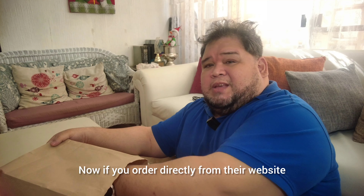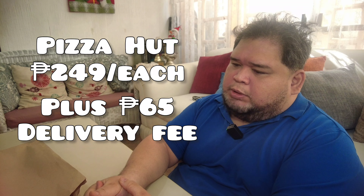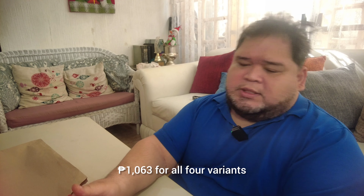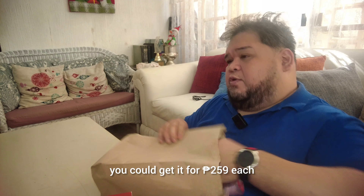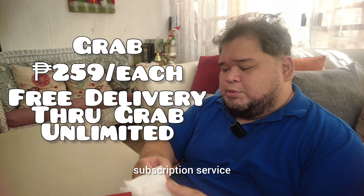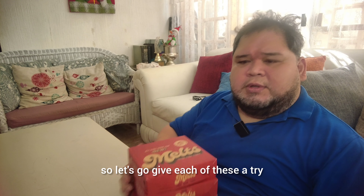If you order directly from their website, from the Pizza Hut website, you could get these for around 249 pesos each, plus 65 pesos delivery charge, which would bring you to a total of 1,060 for all four variants. If you go the Grab route, you could get it for 259 each. But if you are using the Grab Unlimited subscription service, the total came to about 1,050-ish. So let's go give each of these a try.